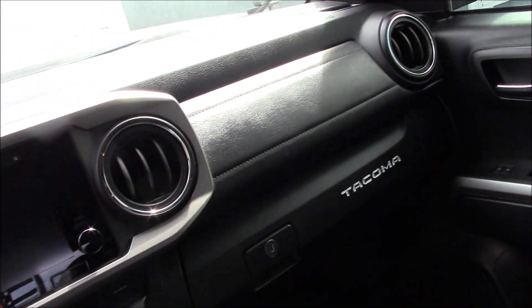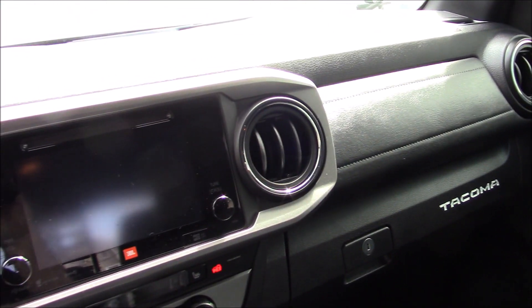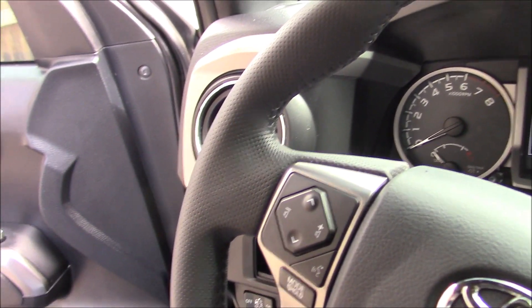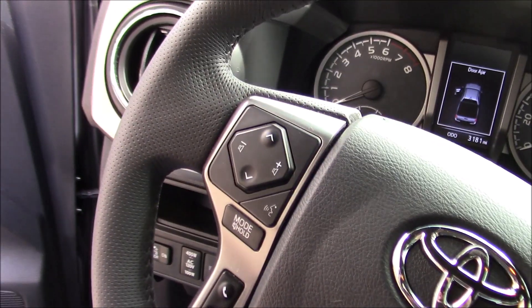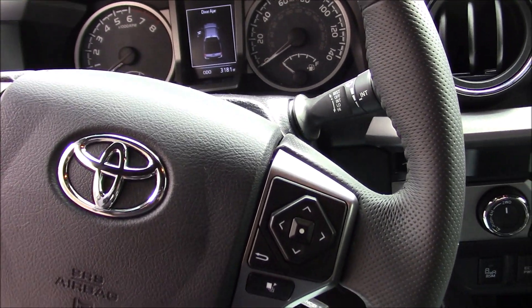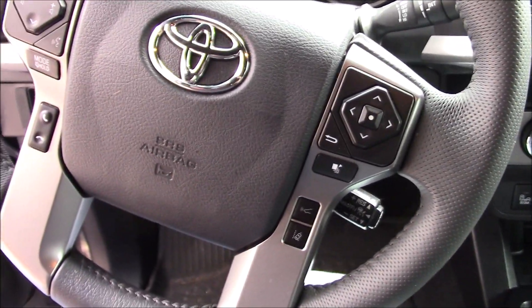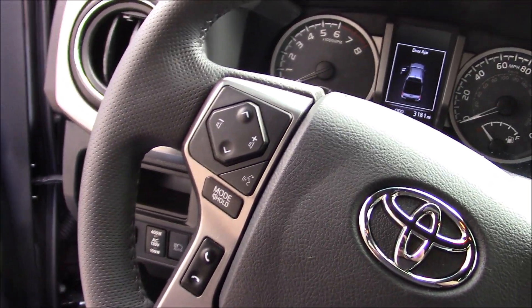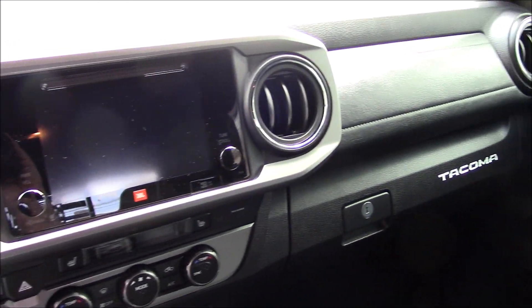All leather seats — just a really luxurious, sporty, rugged truck. It's got the radio controls and all the controls on the steering wheel. This particular year doesn't have Apple CarPlay but I don't even know what that is so I don't care. It also has Bluetooth, that's all I care about. The 2020 Tacomas have Apple CarPlay and some other stuff, so if you're into that you've got to get a 2020.